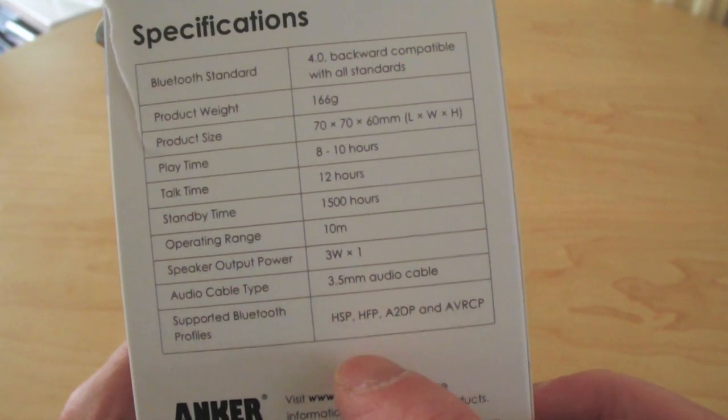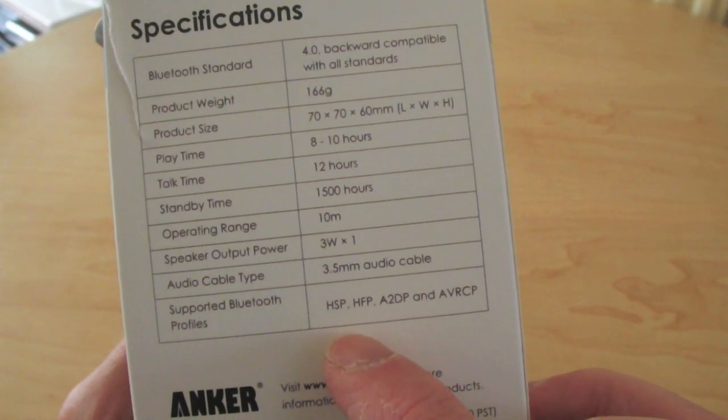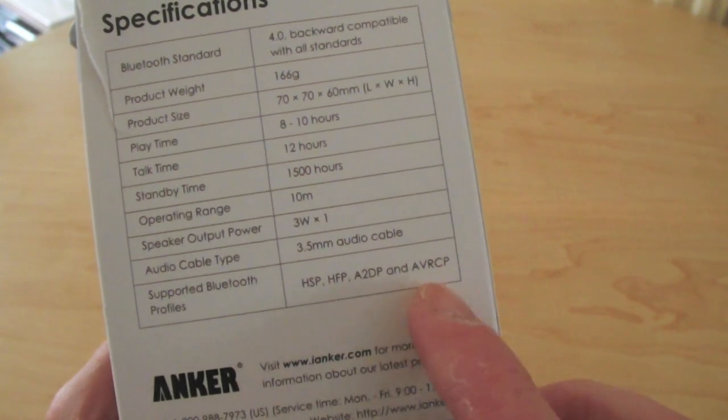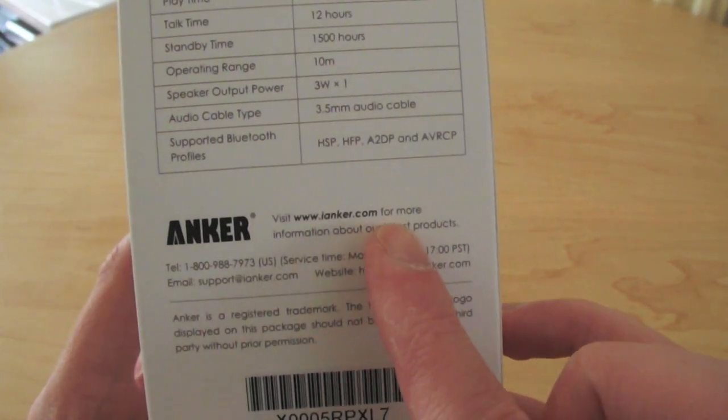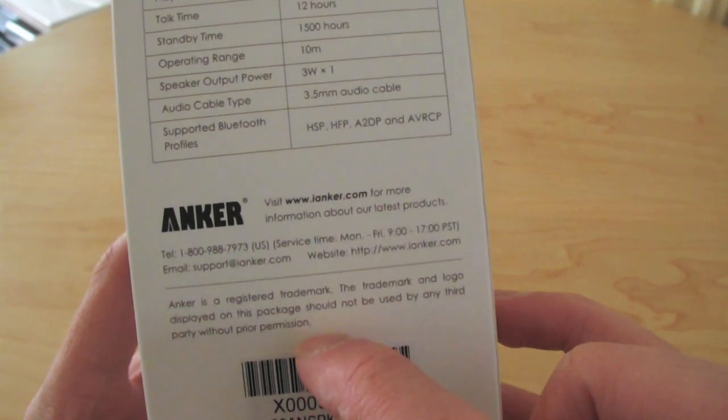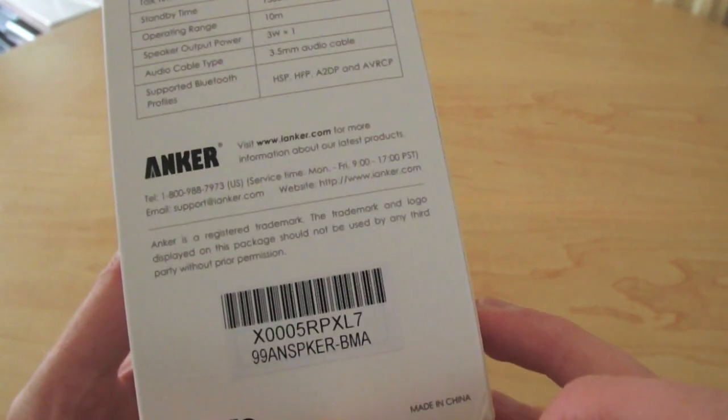It's got a 3.5mm cable and supports various Bluetooth profiles. Also on the back you have the Anker website for more information and trademark details.